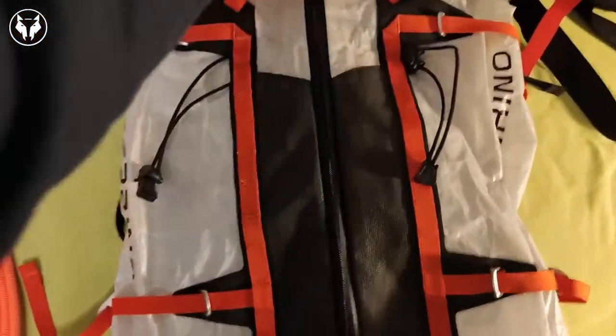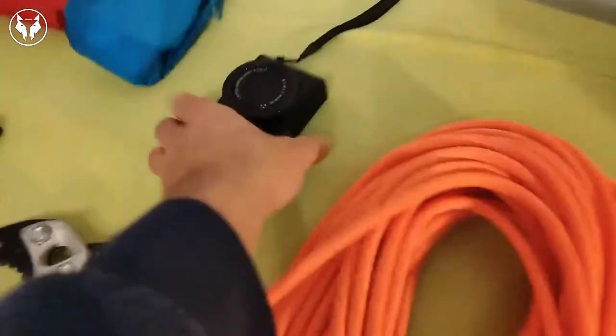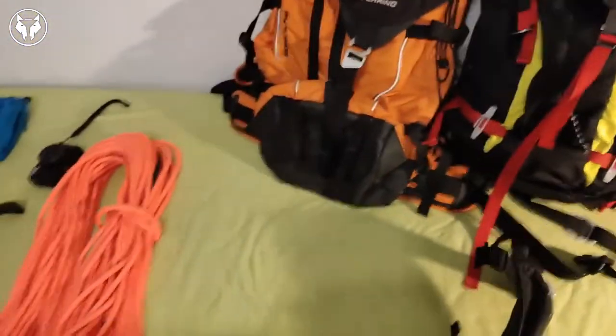Now let's get more into the features. It can be opened from the front; it has a little front carry which I really like, and a big inner compartment. It has one pocket for your camera — you can put your little camera in here to take all those cool pictures. There's also a big top pocket in the back where you can put your goggles. You can open it from the back.